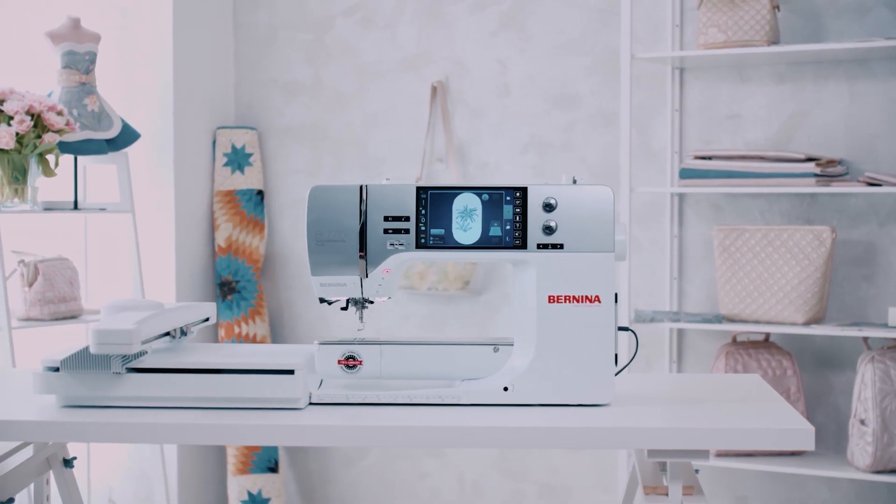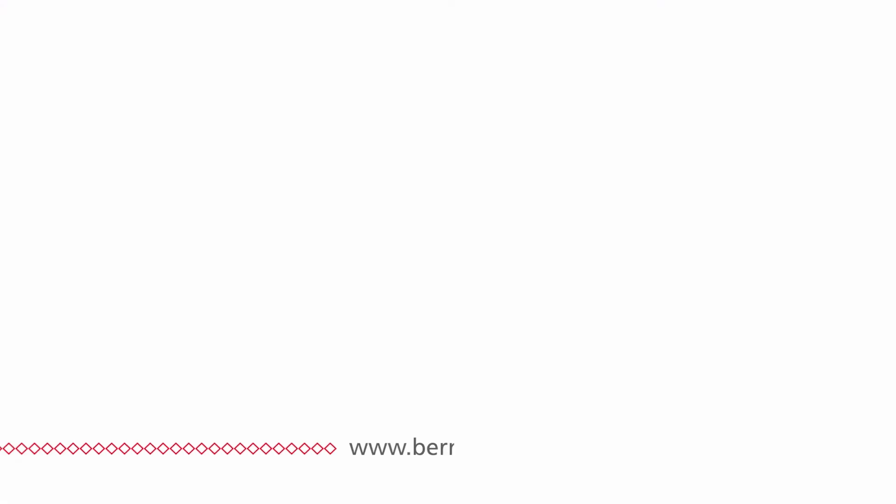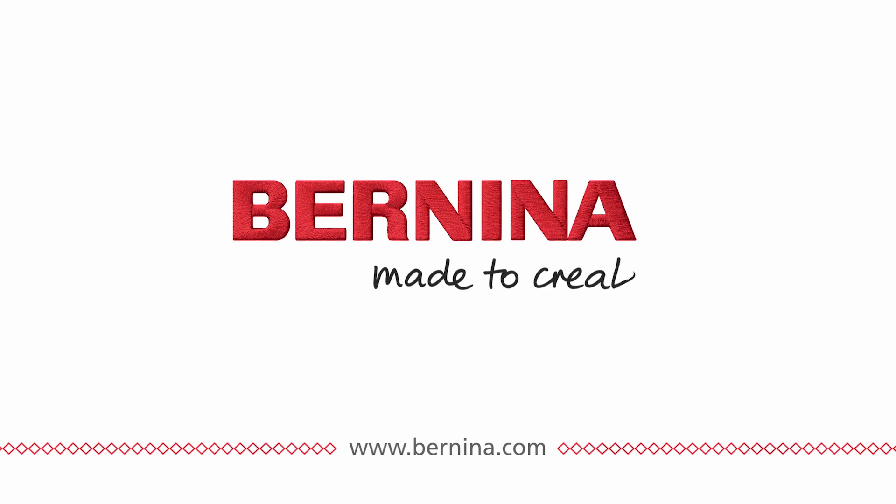Bernina is my indispensable assistant. It gives me confidence, as if it's saying, 'Do what you want, and I will support you.' Bernina. Made to create.